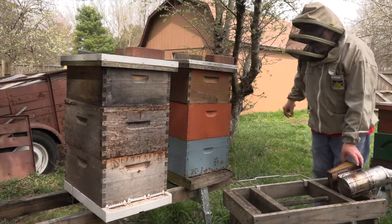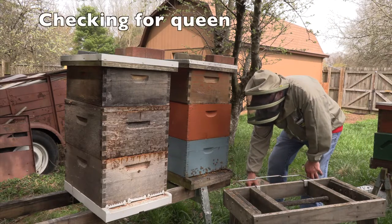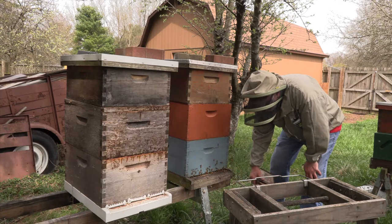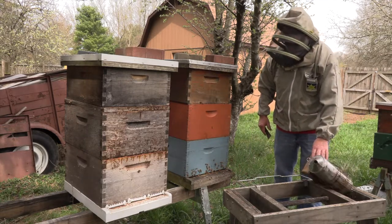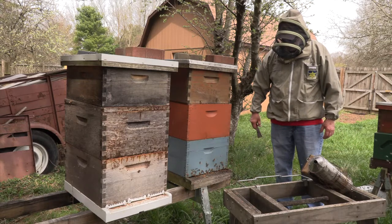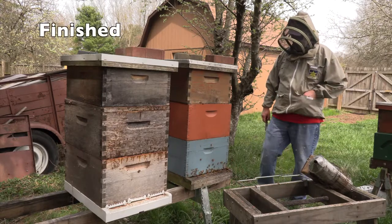I wish I had a lot of bees that looked like that — nice colony. I'll put the crowning brick on top, do one last check to be sure my queen is not somewhere outside where I've accidentally placed her, and then I call it a day.